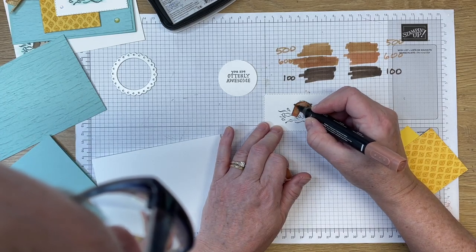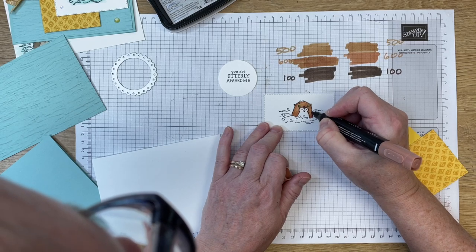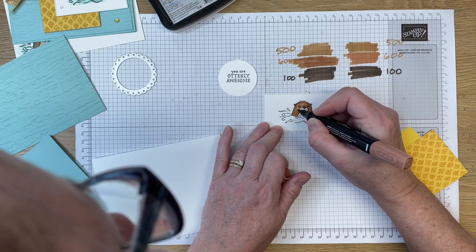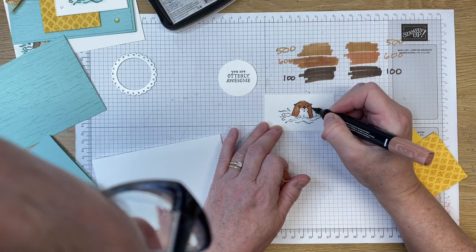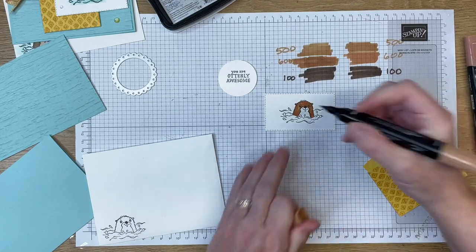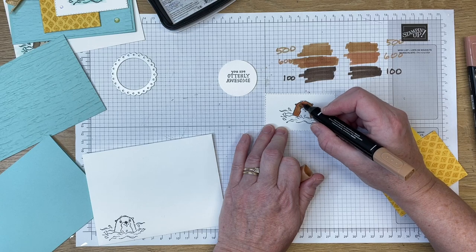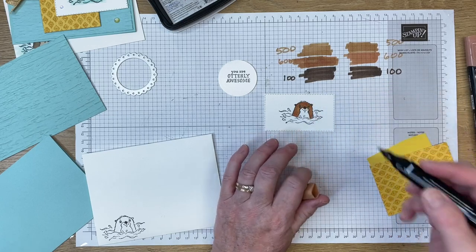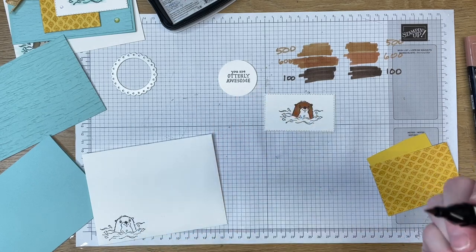I'm going to let that dry. While it's drying I'll use daffodil delight, and I just noticed I missed his ear — no worry, I'll go over it again. I colored in with daffodil delight and then went back to color in his ear. Now I want to give him a little bit more color of the 600 blend, so I'm going to go around again around his face. Hopefully you can see that in certain areas the otter is a little bit darker than in others — I've got a lot of shading around his eyes. If you want to blend it even more, just go over with a light again. There's no right or wrong when you are blending.